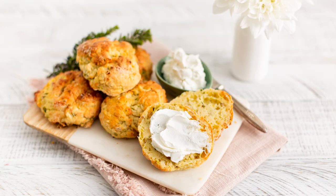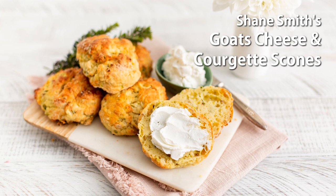Courgette and goat's cheese are a match made in heaven, so I paired these two together to make the most beautiful summer savoury scone.